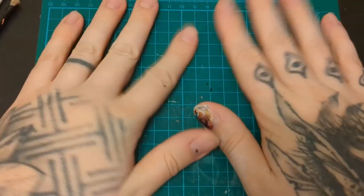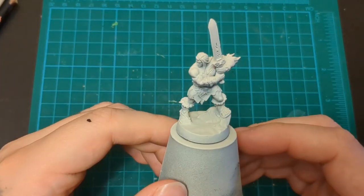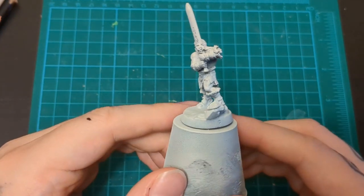Hi, welcome back to Know Your Mother's Hobbies. Today we're doing the first hero. We're into the heroes, baby. It's the Barbarian. Yeah, baby! So here we go.